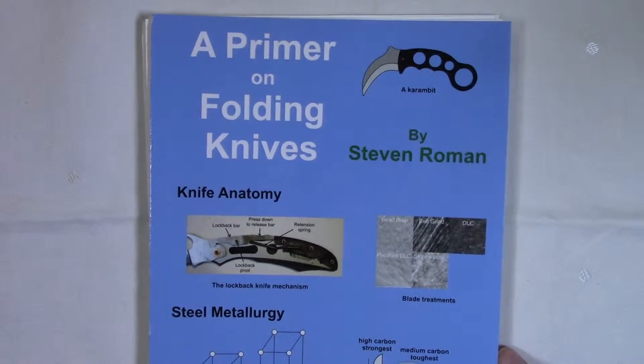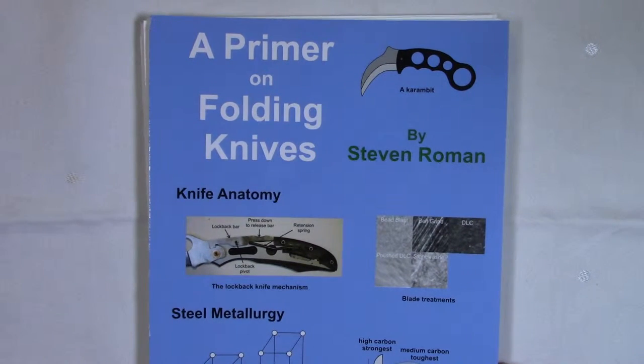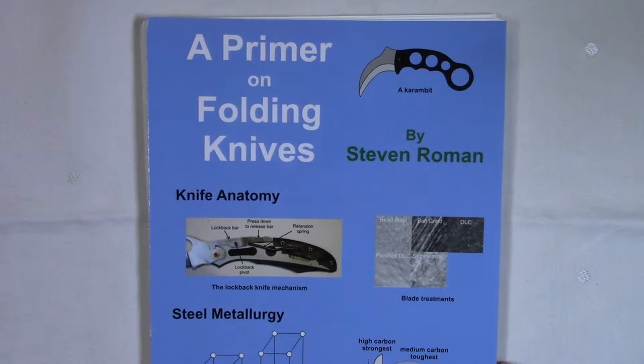Hello, my name is Stephen Roman. I'm the author of a new book called A Primer on Folding Knives. This book just came out in July of 2015. The website for the book is www.knifeprofessor.com.